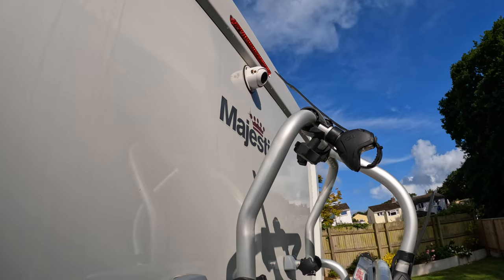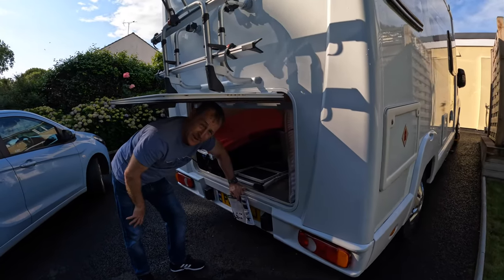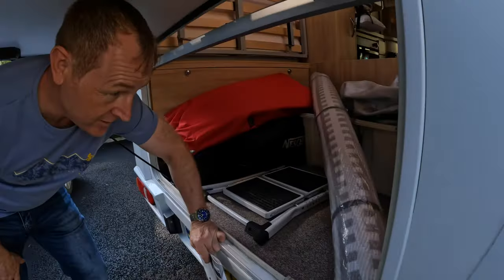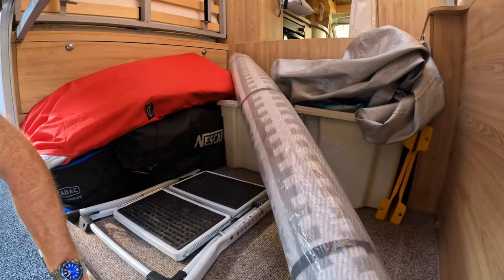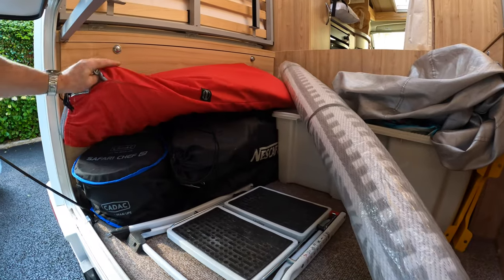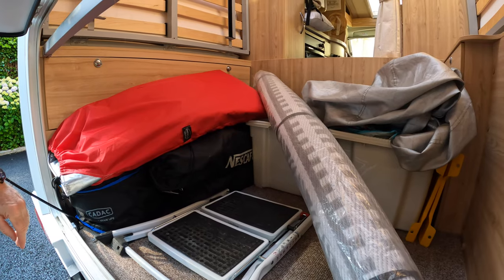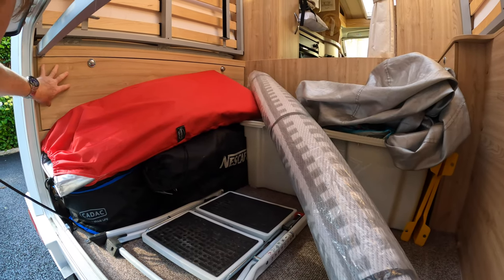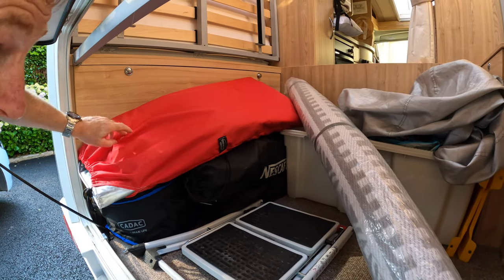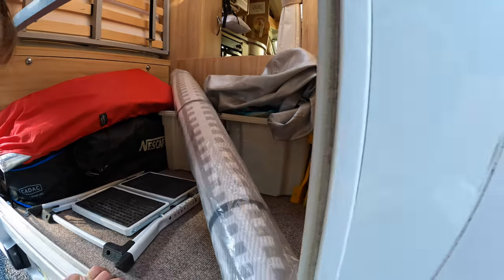When you haven't got your bikes on, this is the cargo bay — we call it the garage. We've got all our stuff in here. It's not very organized at the minute, but we've got our ramps, our Cadac, our silver screens, our camp chairs, and whatnot. We've got a hatch here which has got the consumer panel for the electricity in there. We'll probably have a better view from the inside, so let's go inside and talk about it.